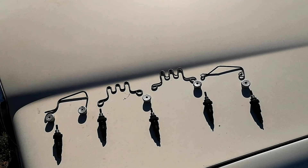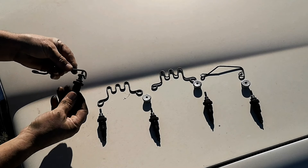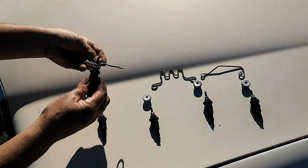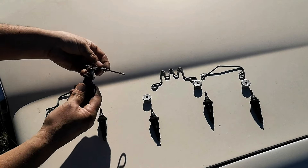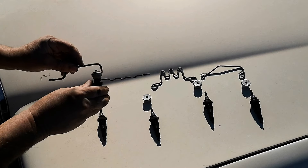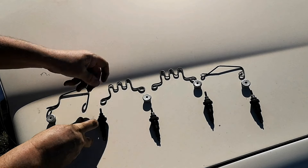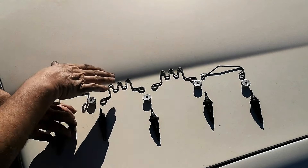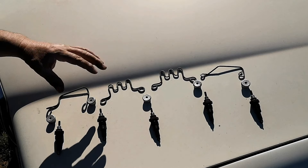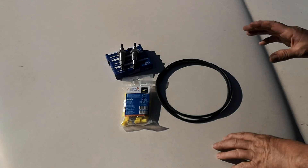Which component is placed where? For instance, this is a small one so it goes on top of the plug; this large one goes inside. When you see that, you know which goes on top — you can't get it wrong. I'll keep the old parts and not throw them away, just in case one day I sell the car and the new owner wants to revert.